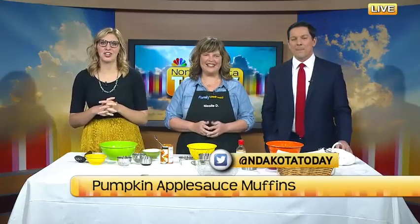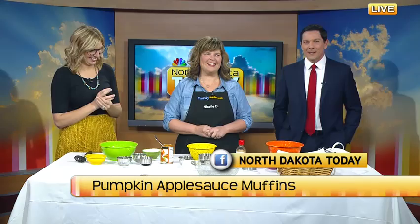Pumpkin pie might be the start of any Thanksgiving dinner, but that doesn't mean you have to deter from that holiday eating diet. At least Family Wellness healthy cooking instructor Nicole Dew is with us to talk about a really good pumpkin applesauce muffin recipe. Welcome back to the show. Thank you for having me.